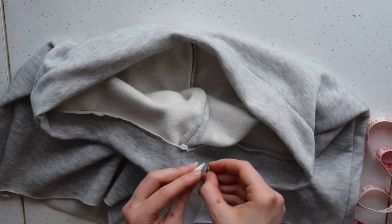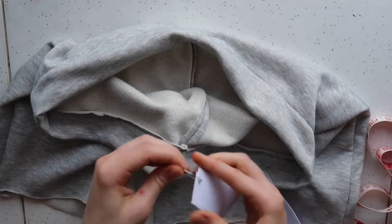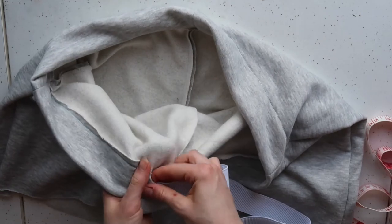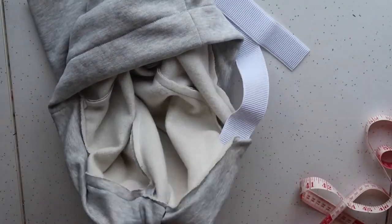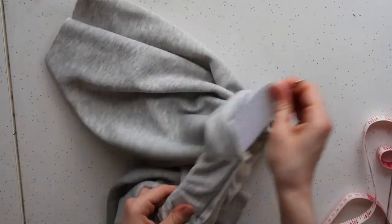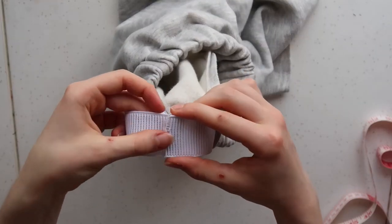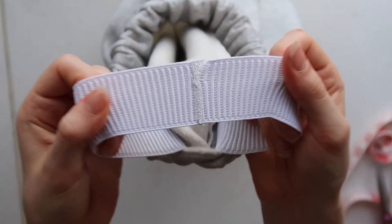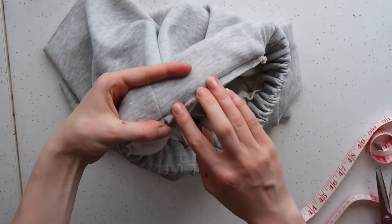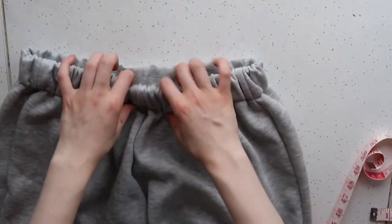Now take your elastic and just make sure it is long enough to fit snugly around your waist. Attach a safety pin to one end and feed it through the opening you created, using your fingers to guide the safety pin throughout the entire waistband until it comes out the other side. Then make sure the elastic is nice and flat around the entire waistband and sew both ends together to create a loop. Tuck the elastic back into the fabric channel and finish sewing all the way around the edge to complete your waistband. Then adjust the gathers to make everything nice and even and you're done!